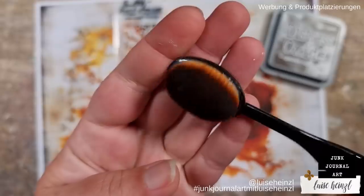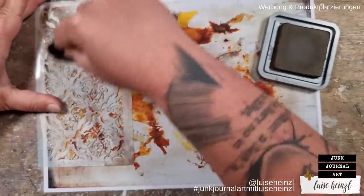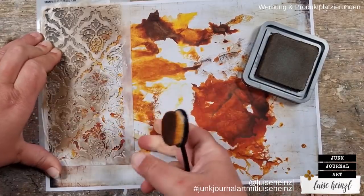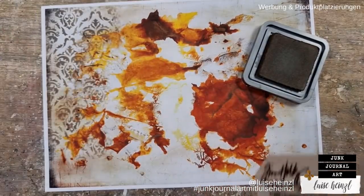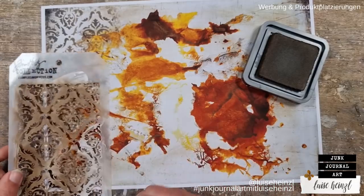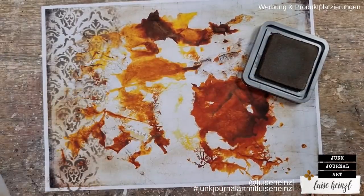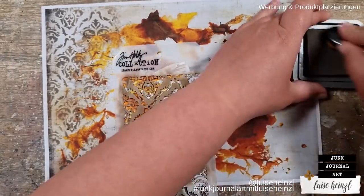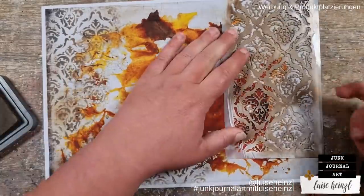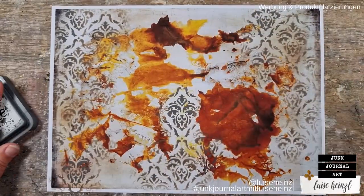Another technique that I really like is using stencils. To apply my distress oxide ink here I'm using this little brush. You could also use a sponge — you don't need distress oxide ink, you could also do that with acrylic paint. With watercolor paint it would be a little more difficult; if you want to use watercolor, don't use too much water. Here I'm applying it to the lighter areas of my page for more contrast and to get the pattern really intensive.